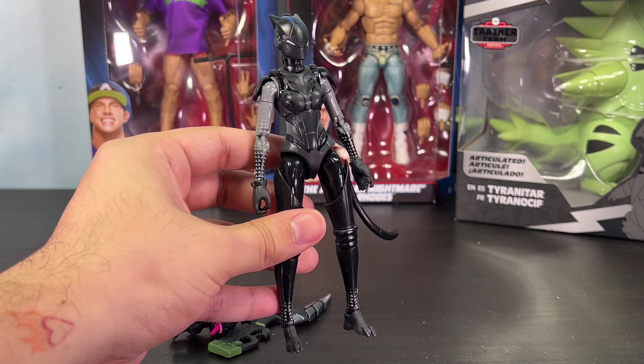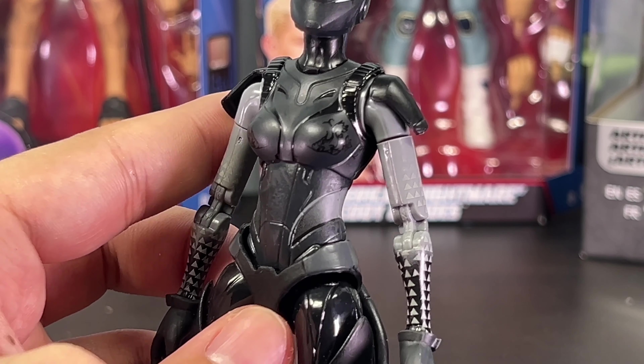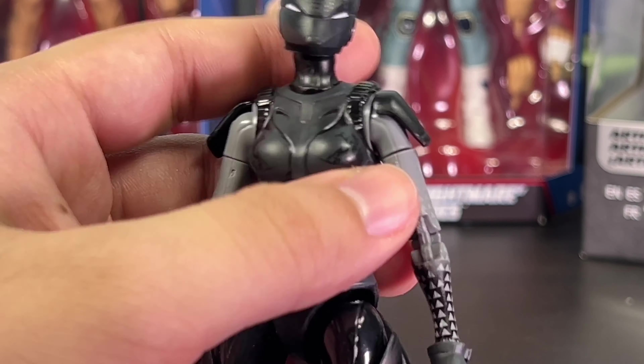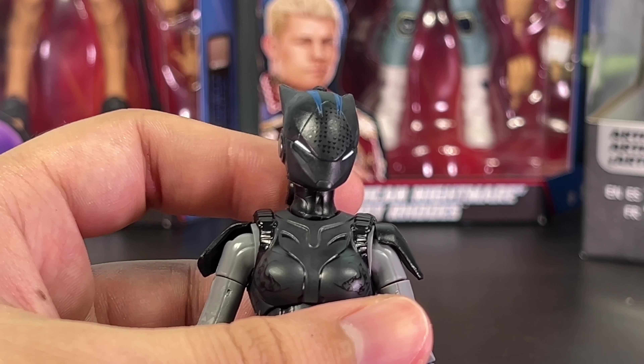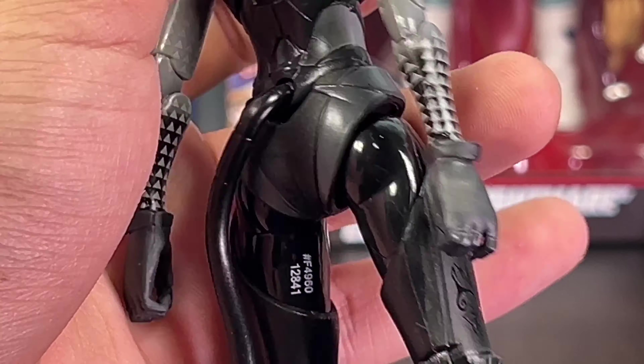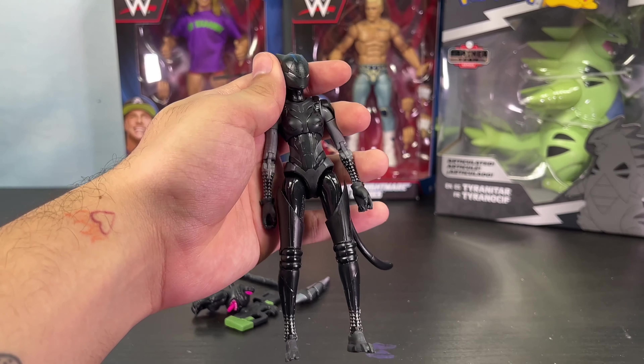We're going to start off with the Star Wars Black Series Duels and Darth Vader figure. Now that we're zoomed in, we're going to get a closer look at the head sculpt and I think Hasbro did a great job on this. I usually don't collect the Star Wars Black Series figures because I think Hasbro does a terrible job on them, but this one I knew I had to get — this is one of the few times where Hasbro put full effort and it came out great. Look at that head sculpt, the paint, the sculpted detail — I think they nailed it.